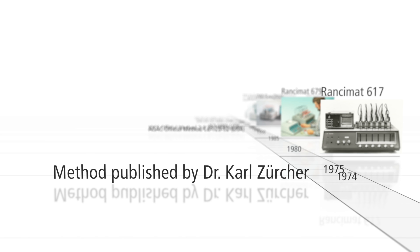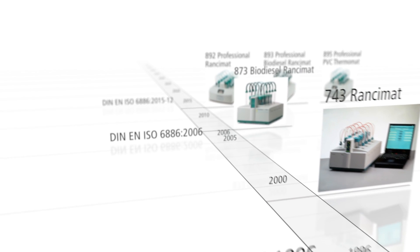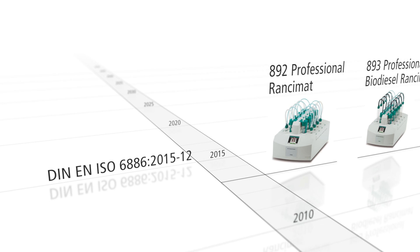The Ransimat is still successful today. Metrohm – from the idea to international standard.